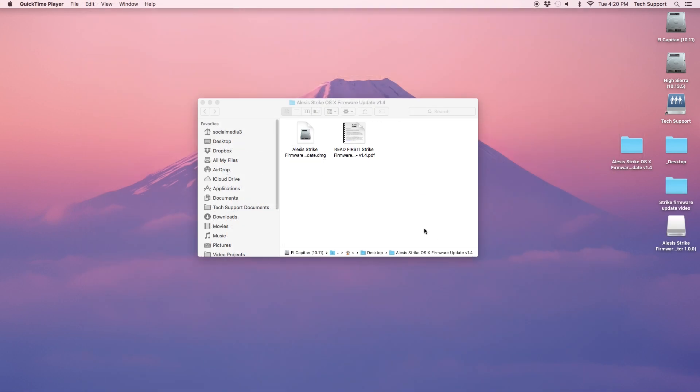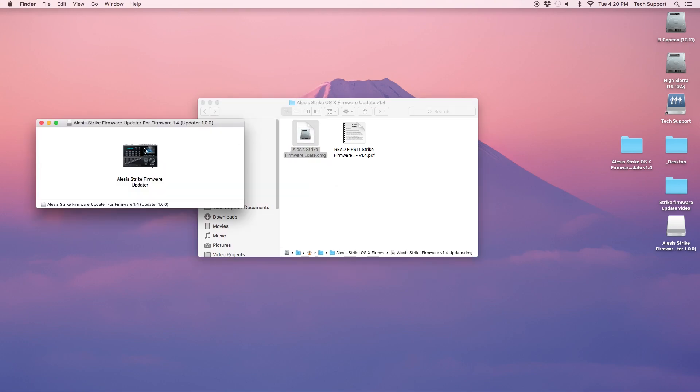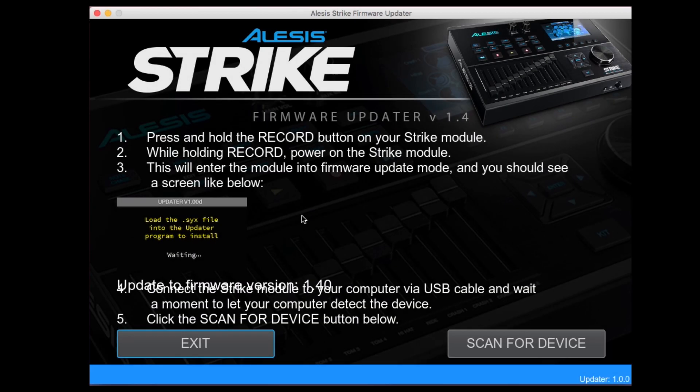Start by opening the .dmg file. Windows users will use the .exe file. Open the firmware updater — it will prompt you with instructions for updating the Strike module.